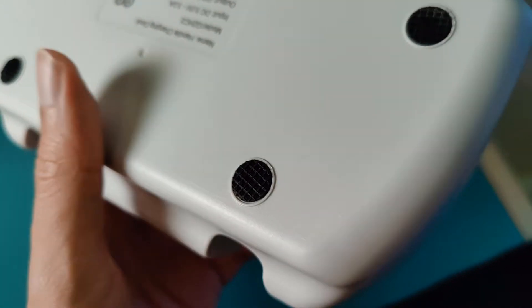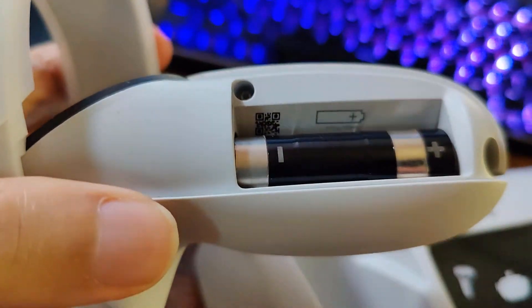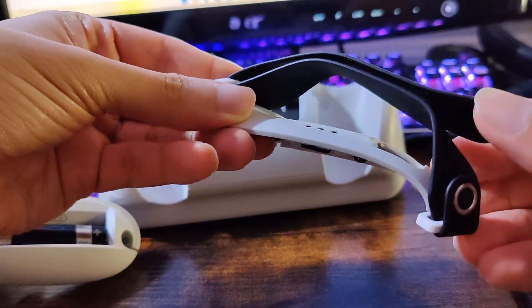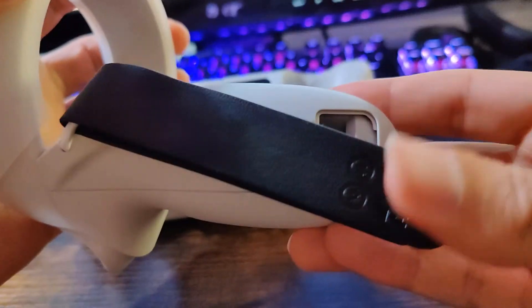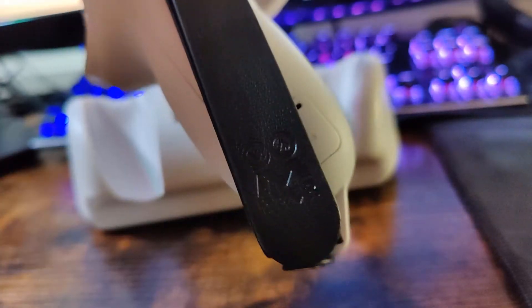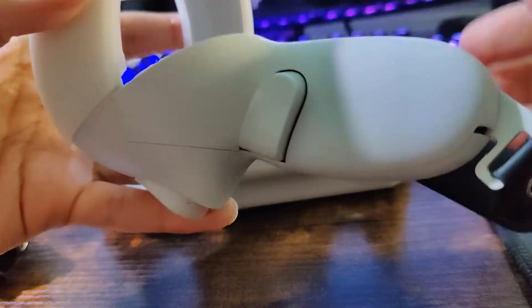Putting the battery in the controller is very easy and very straightforward. What you got to do is remove the old cover, remove the battery, put in the brand new battery, and then put in the brand new cover. And that's it — I already did it with the other one, and now you're ready to start charging your controller.